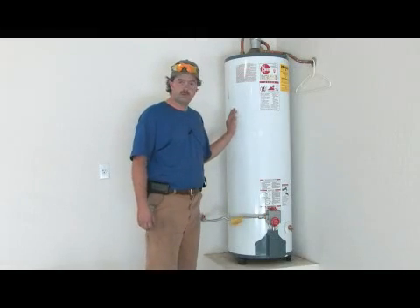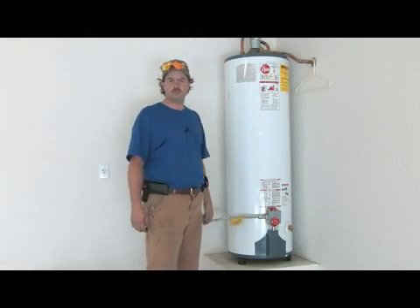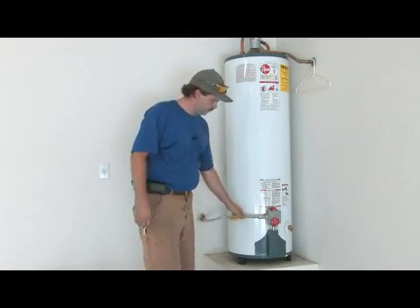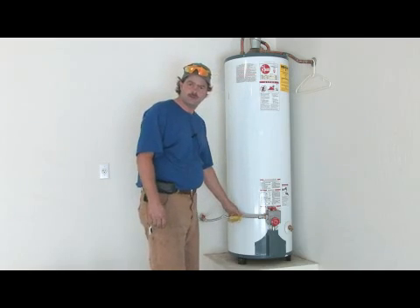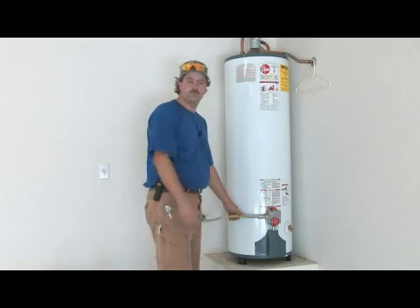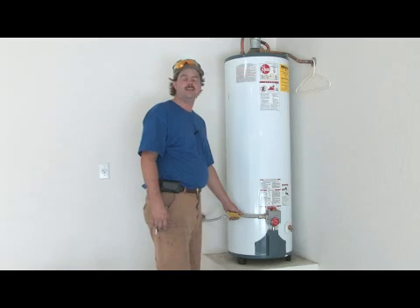Today on a gas water heater, what we're going to talk about is how to set and adjust the thermostat. This is something that's common on all gas water heaters and it's something that every homeowner needs to know as far as how a gas water heater thermostat is set.